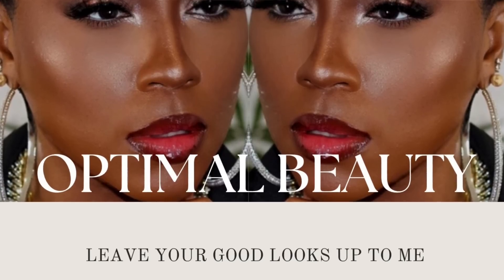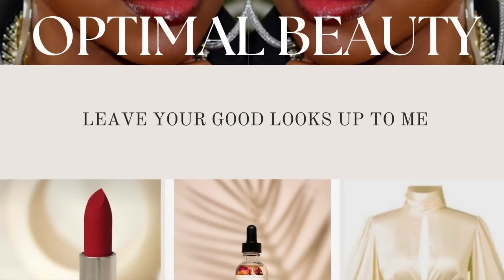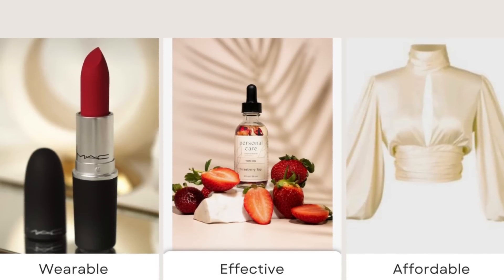If you have not already signed up for my free VIP beauty community, I would love for you to do so — the link will be in the description box. It's all about beauty, makeup, skincare, and fashion content just like this, sent straight to your inbox. Everything I know I'm going to share with you — skincare ingredients, affordable fashion, makeup that's having a moment. If that sounds interesting, go ahead and sign up. If you enjoyed today's video, like, comment, share, and subscribe — I'll see you on the next one.